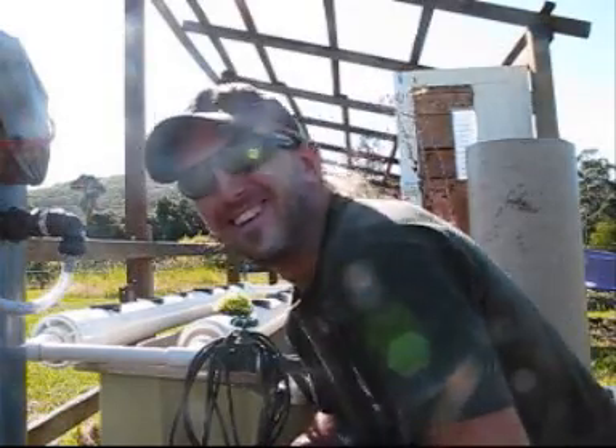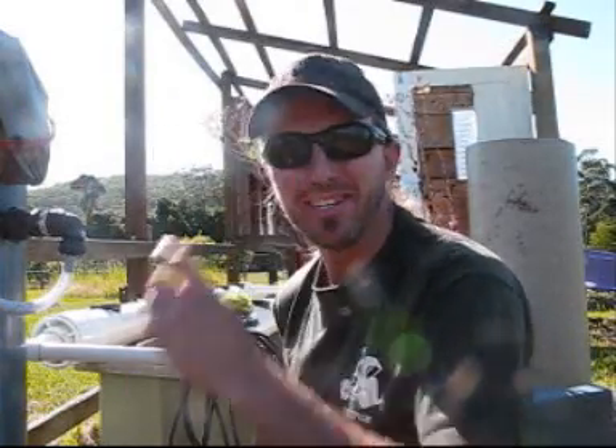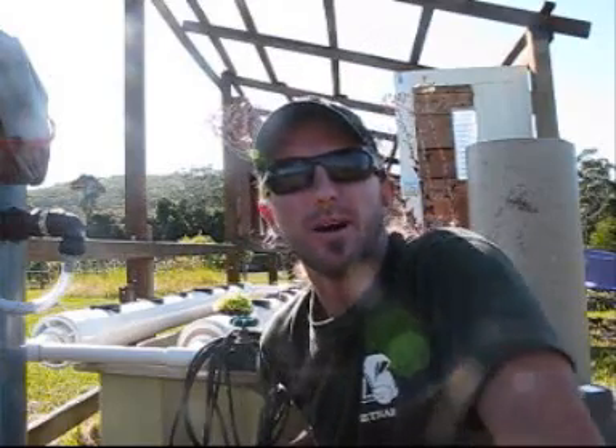Hey, G'day - my best Aussie accent. I was going to do this a little while longer but I thought I'd do it now and just show you the before thing.